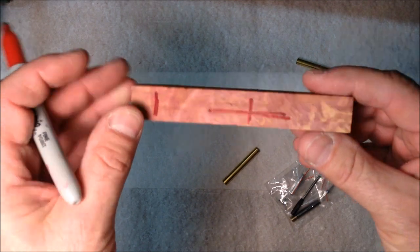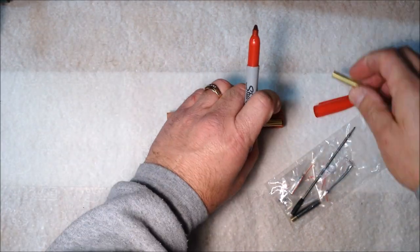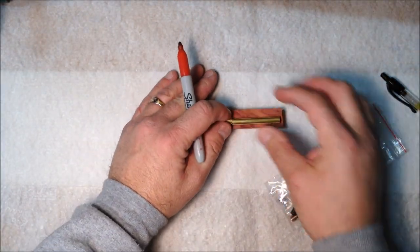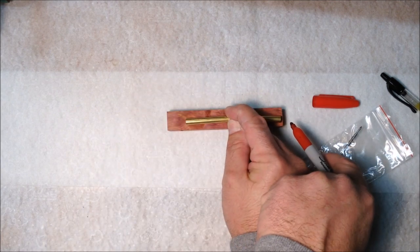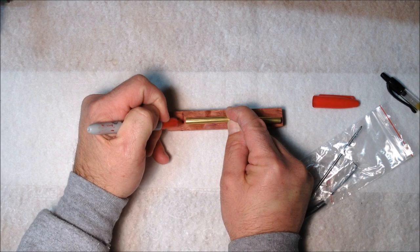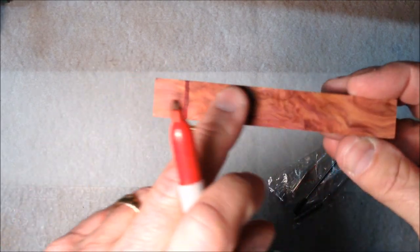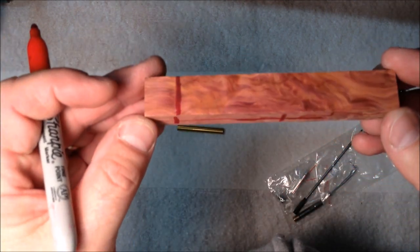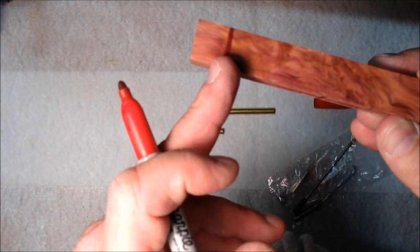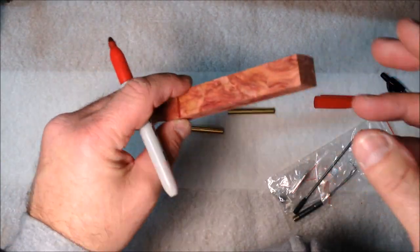Now with this particular pen, we don't do any of this. We lay our two blanks together, leave a little bit of a lip on each far end, and mark this. This will be my blank — I will never cut this blank. It's going to stay one piece throughout the entire process. I'm going to go ahead and nip this end off and then we'll move on to the next step, which will be drilling the blank.